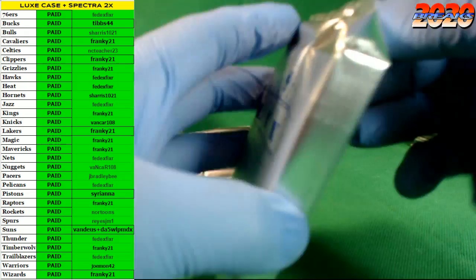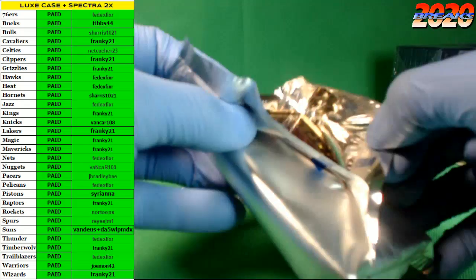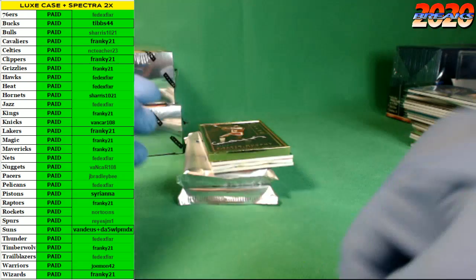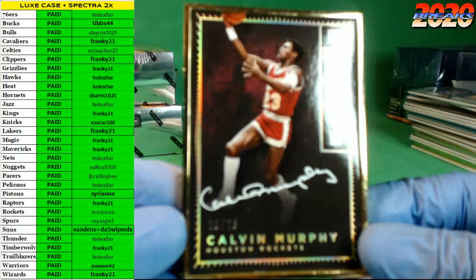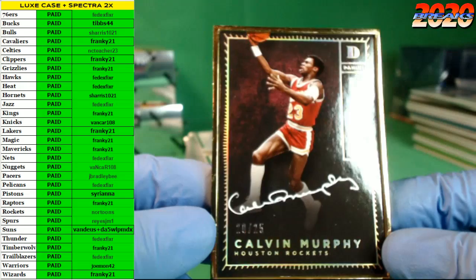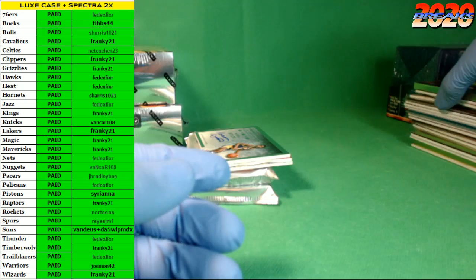Three more to go guys in the Luxe — this is a thick pack. This case had two deluxe frames; the last one we did the other day only had one. This one has two deluxe frames going out to the Rockets — Calvin Murphy deluxe frame auto, number 20 of 25. Houston Rockets.